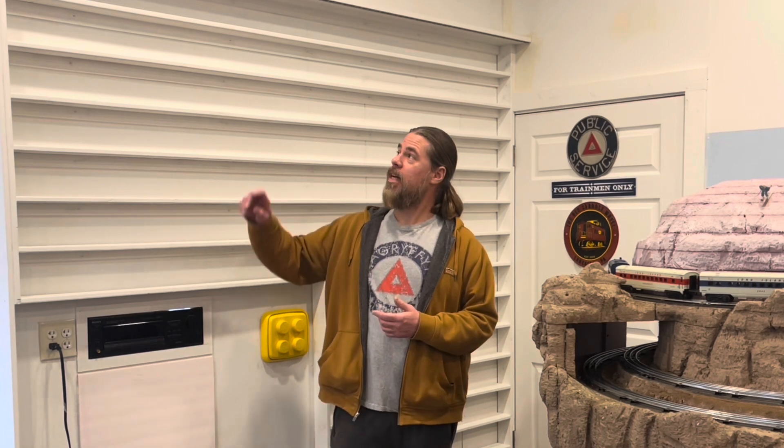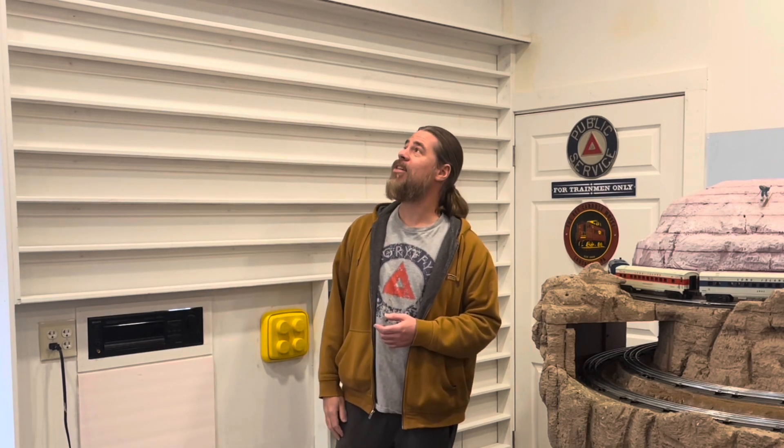I would have covered the entire wall with shelves, but I've got my stereo system here, the subwoofer, and that's access to my airlines for the compressor, so I needed to keep that space as is. I stopped the shelves at the height they're at because that's as high as I can reach without getting on a step stool, and I just didn't want to be climbing up to get stuff.